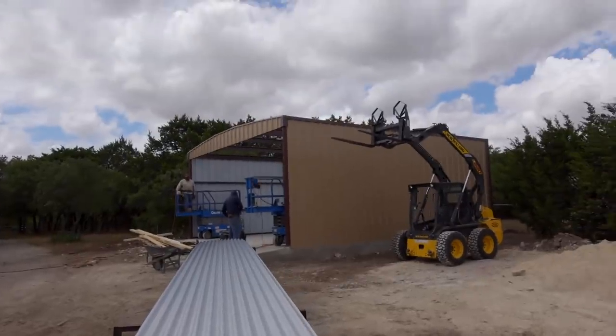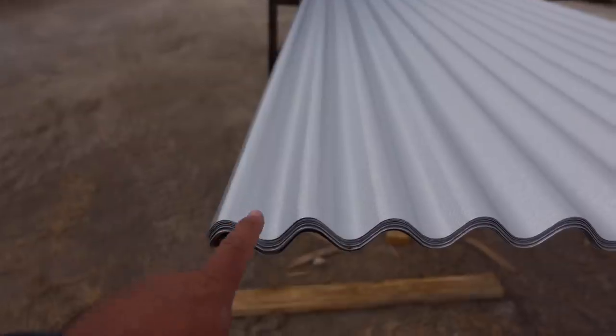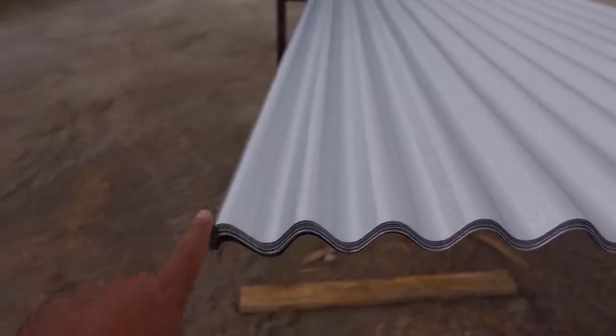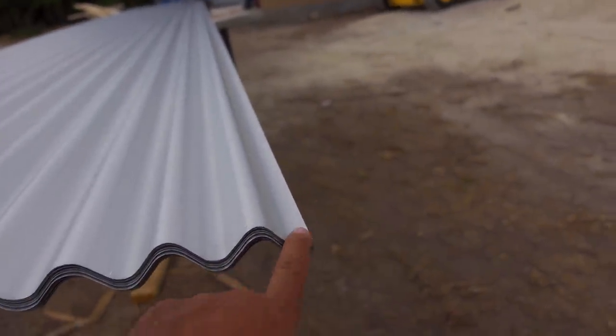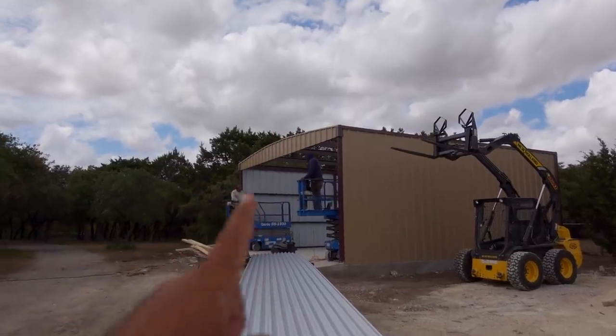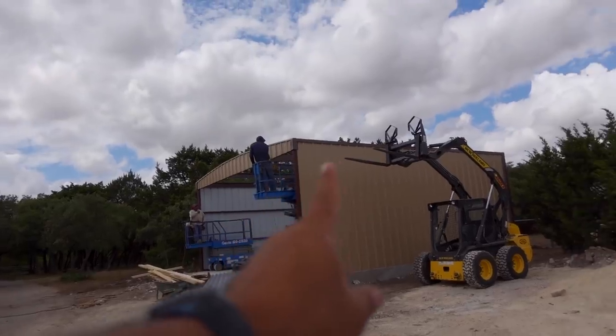Before you put the roof on, you want to make sure that you have it in the correct orientation. This is a PVC panel — as it sweeps down, as opposed to this one where it sweeps up, this is for your lap. So this is your edge. This one is going to be on this side of the building. Just by looking at the panels, that tells me they're going to start here and work their way that way.